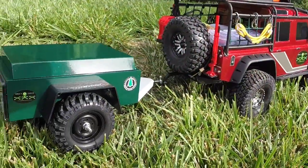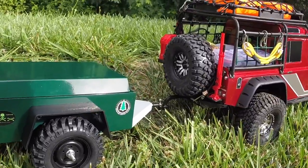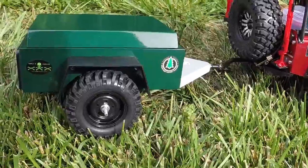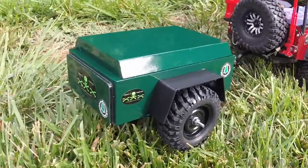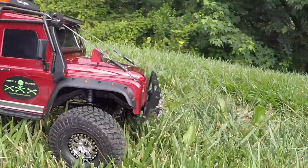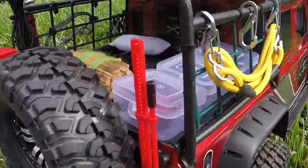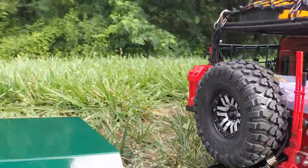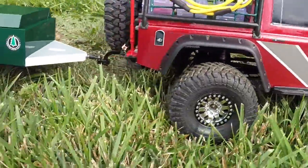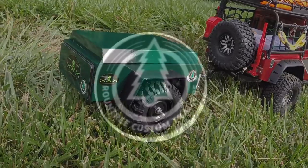Anyway, just wanted to give you a heads up and let you see what this was. Hope you like it. This is the trailer. There's my truck with the pickup bed, and I really appreciate all you guys who've been watching and subscribing. Hope you enjoy this one too.